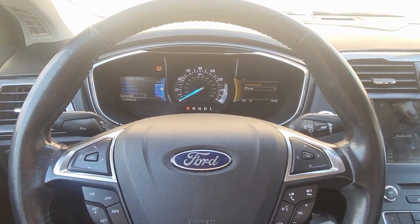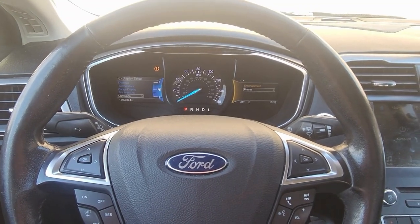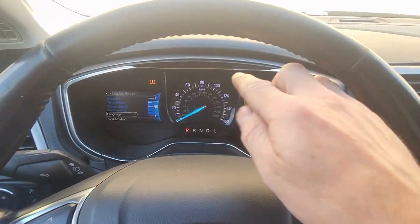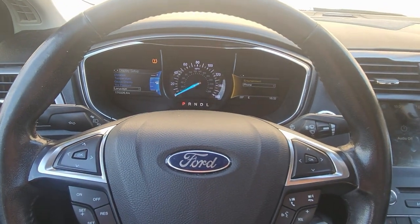Here's how to reset the oil light on a 2017 Ford Fusion. If your steering wheel has similar buttons like this and your display looks like that, this will work for your vehicle.